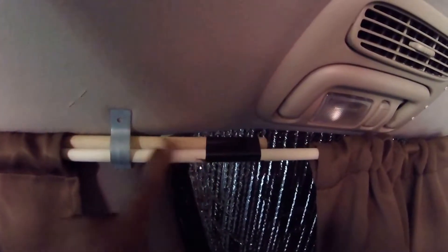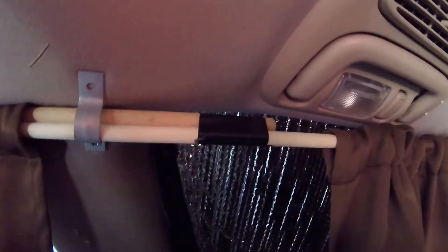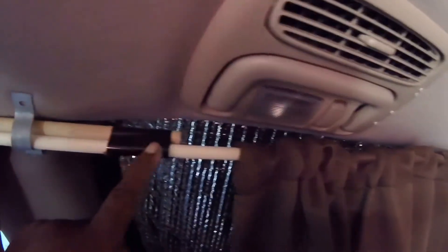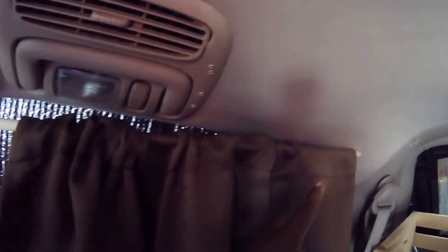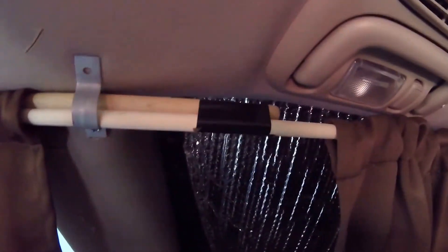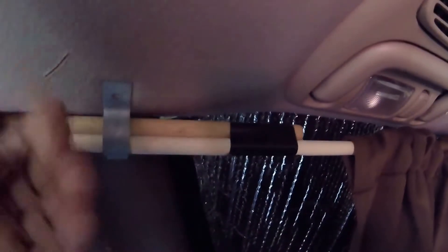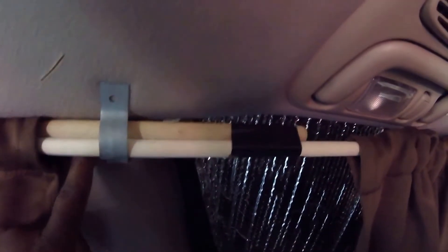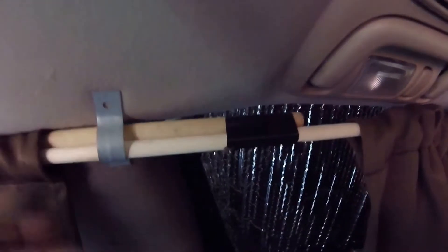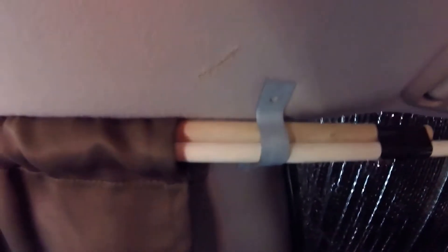I have two wooden dowels here because one dowel is not long enough to go the full length of the van. As you can see, I taped the two dowels together — this part right here is the extension piece of the second dowel which gives me the full length of the van. I screwed this bracket in as far as possible, up close to the top of the surface.